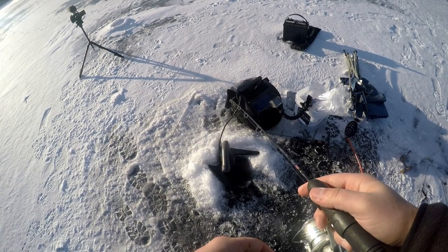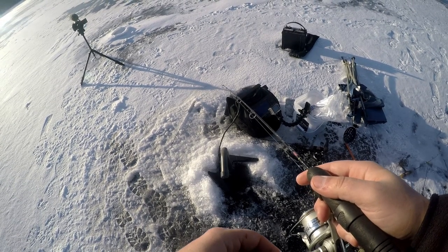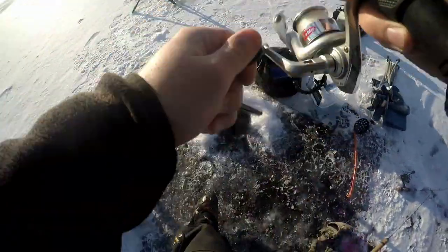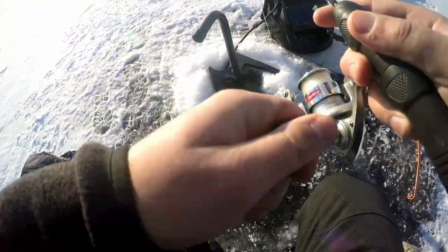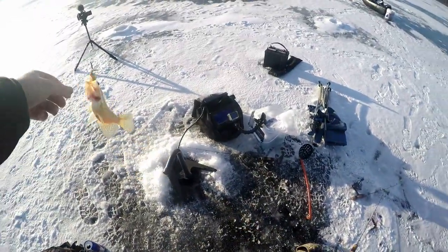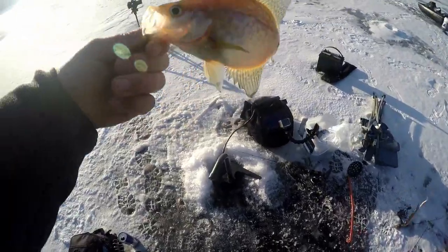Here comes another one — got him! Feels like a decent fish too. It's only about an eight-inch fish. It's 15 to 16 for the day. He's barely hooked too — the thing just flew right out. See you buddy.